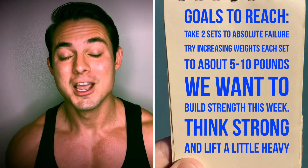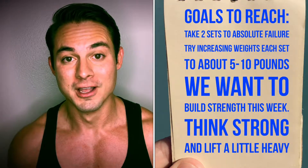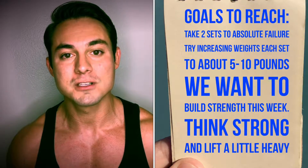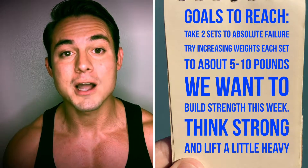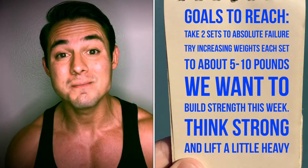Let's talk about our goals. I want you to take two of the sets to absolute failure. I also want you to try increasing weights for each set — try to increase about five to ten pounds each set. Remember, we want to build strength this week, so we want to lift a little heavier. Try to find a weight that's challenging enough to get to ten reps, ten being the hardest.